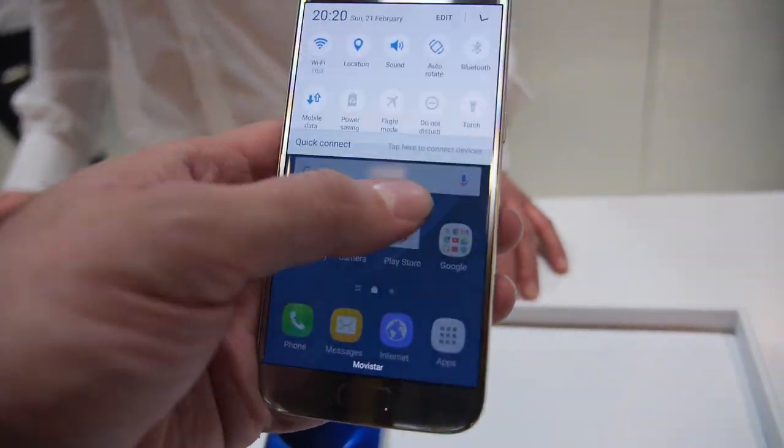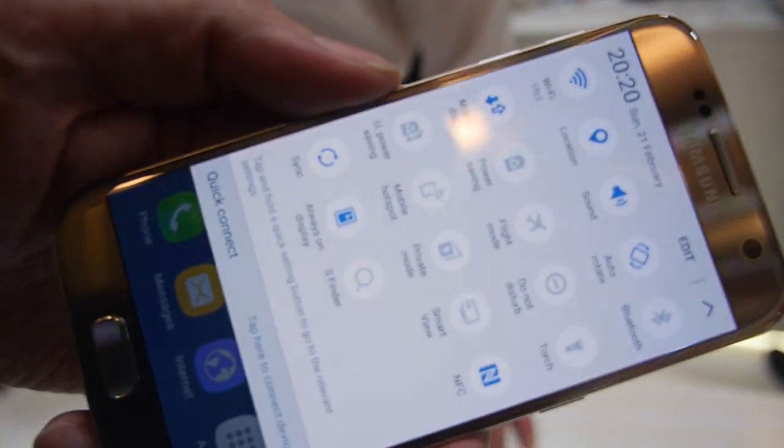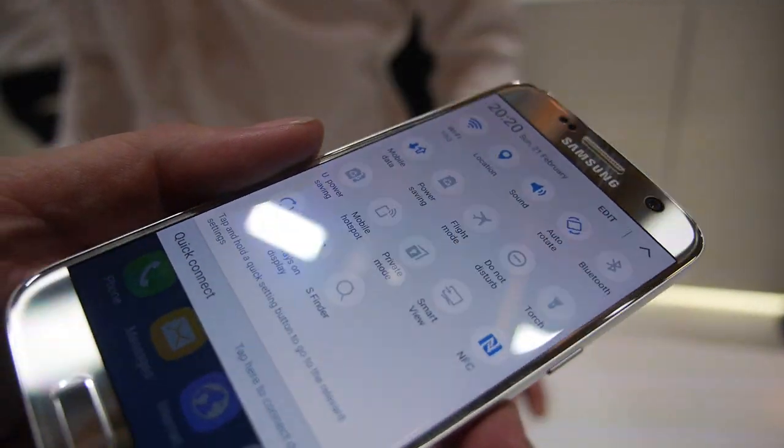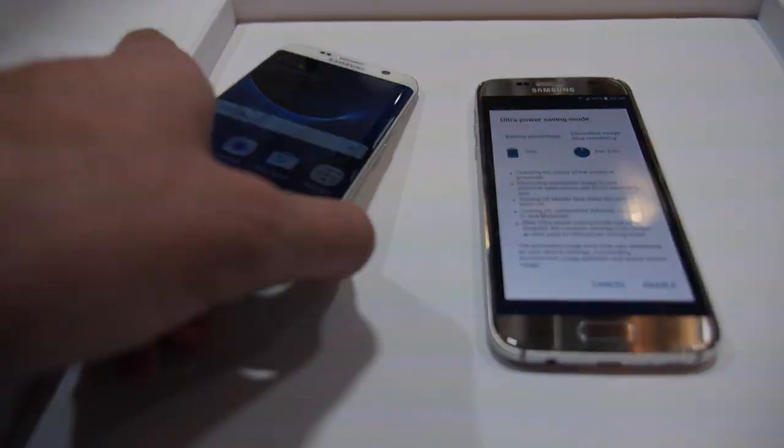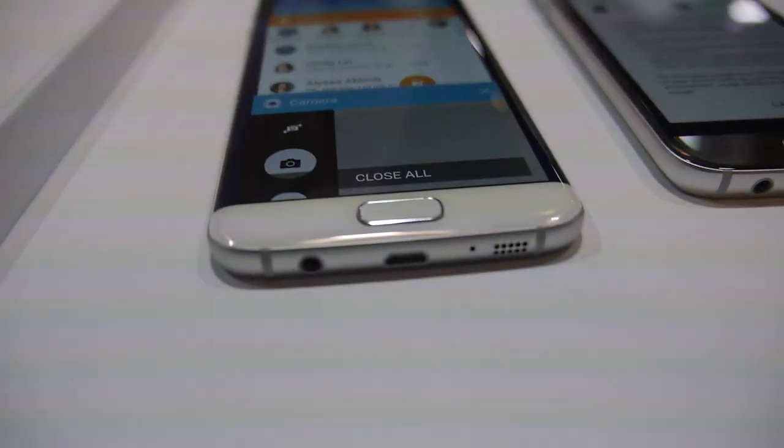There's a nice display, and it's very shiny. Shiny, nice and thin.